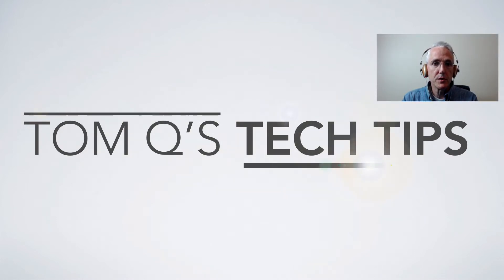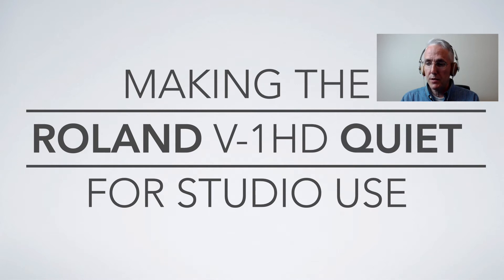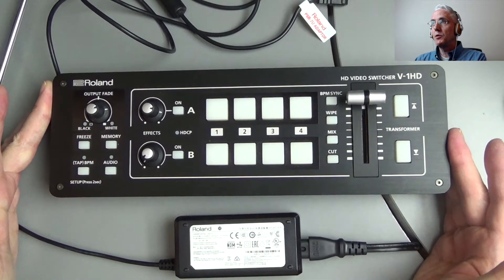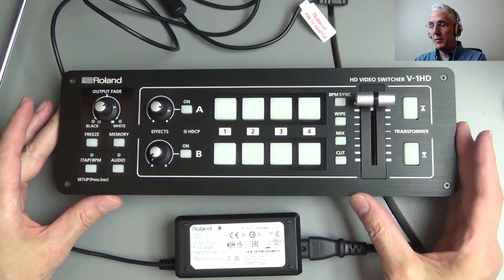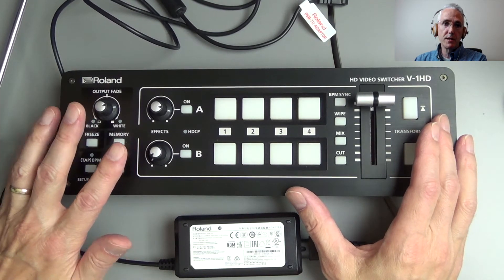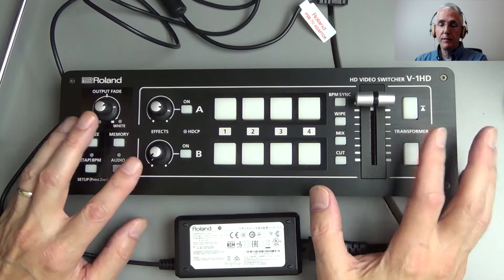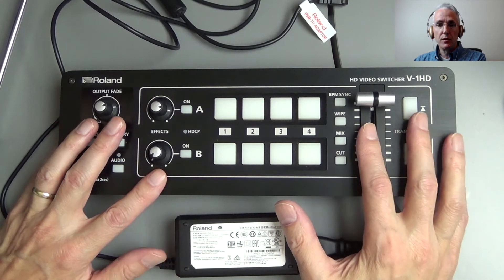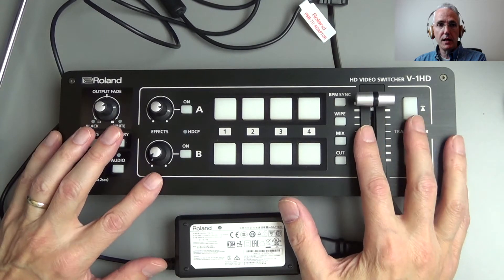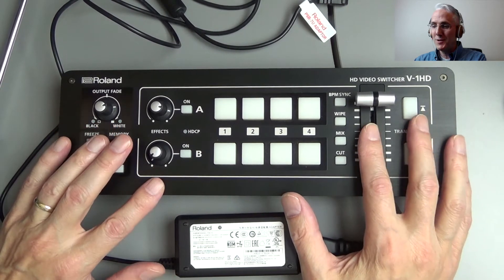Hello and welcome back to Tom Q's Tech Tips. Today I want to talk about making the Roland V-1HD switcher quieter. I've actually owned this for a couple of years, maybe even three. I purchased it for switching in conference settings, where the microphones are usually very far away from the switcher, so noise hasn't been a problem there. But here in a studio, there is a problem.